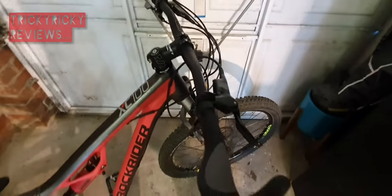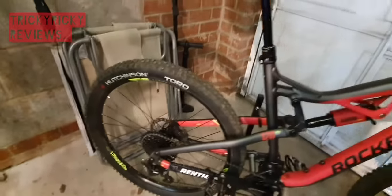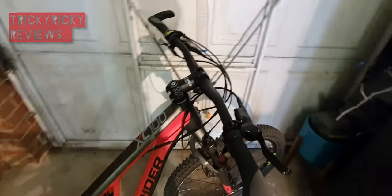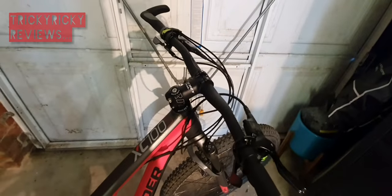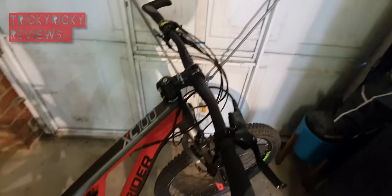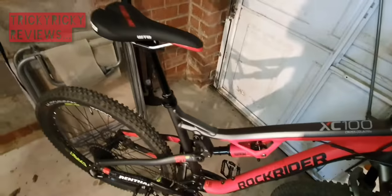The Tektro hydraulic brakes - I think it's a 200mm rotor on the front and 150mm rotor on the back. Tektro is very entry level, but it functions very very well. There's plenty of modulation and one-finger braking without any difficulties whatsoever.